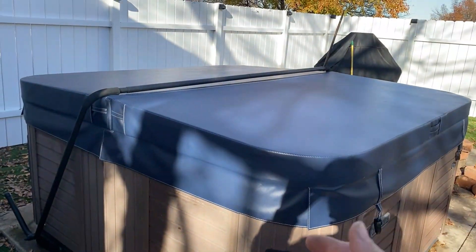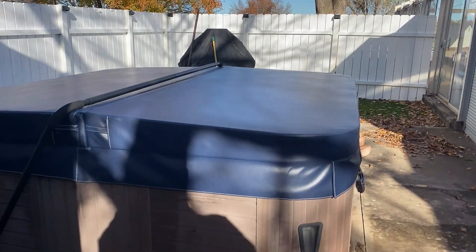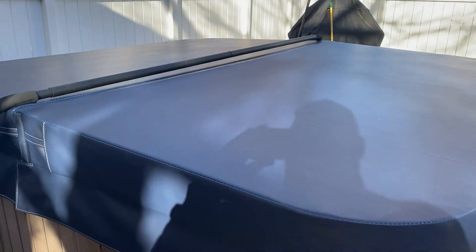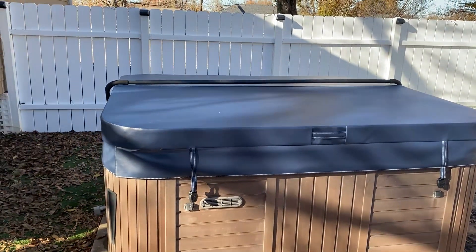We've got a cover that will go over this cover, so we're not worried about that. But it's a nice cover, really nice, and we like it. It's a good product. That's my review, guys.